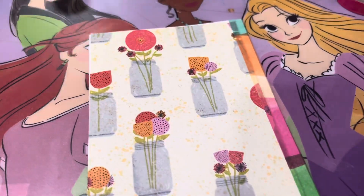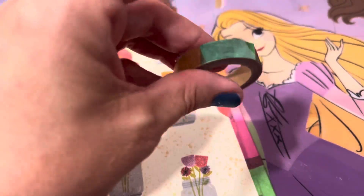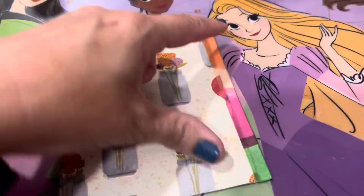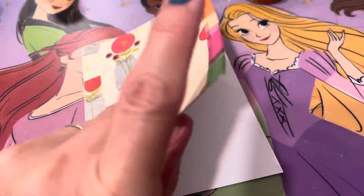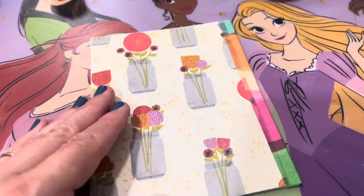So I said let me see what I've got as far as colors and I found this one — it's got all these wonderful colors throughout. So I'm going to use that for the edge, and I used that for the edging of the card. Of course I just left the inside blank so I could write my message to whoever I'm going to give it to.